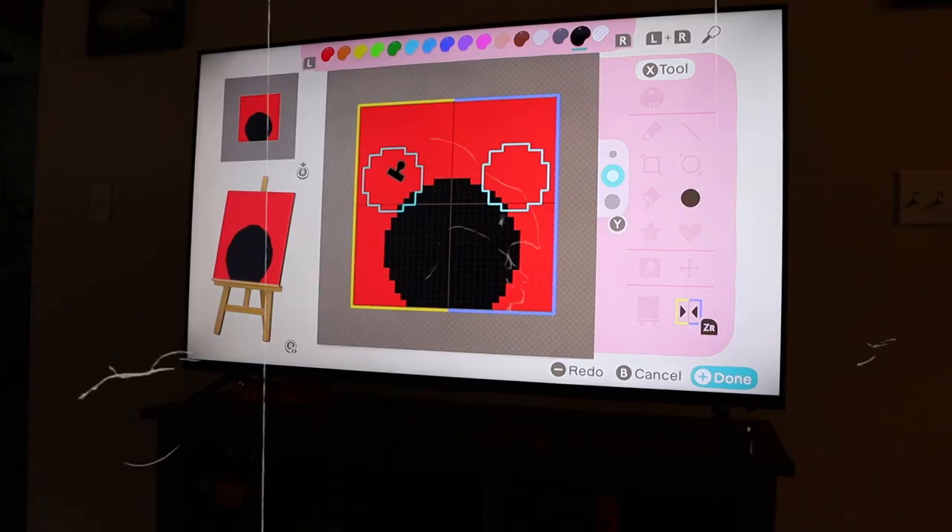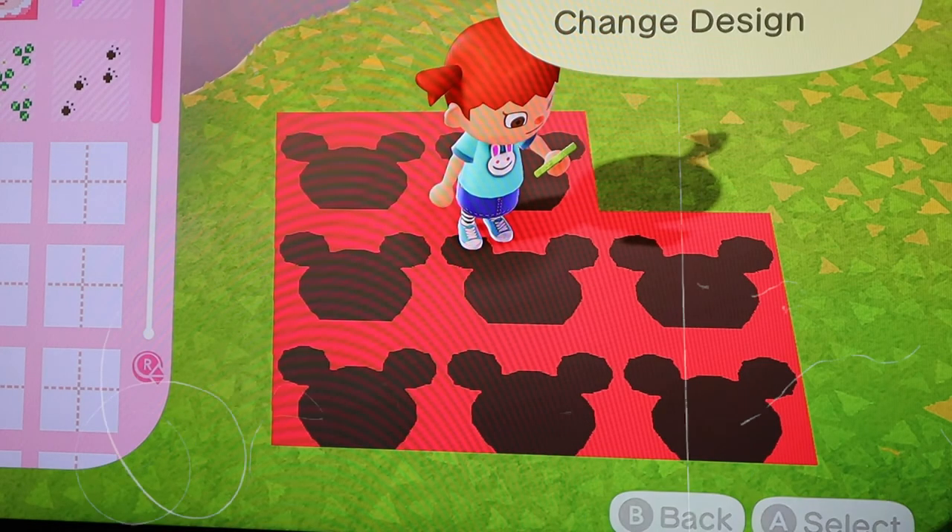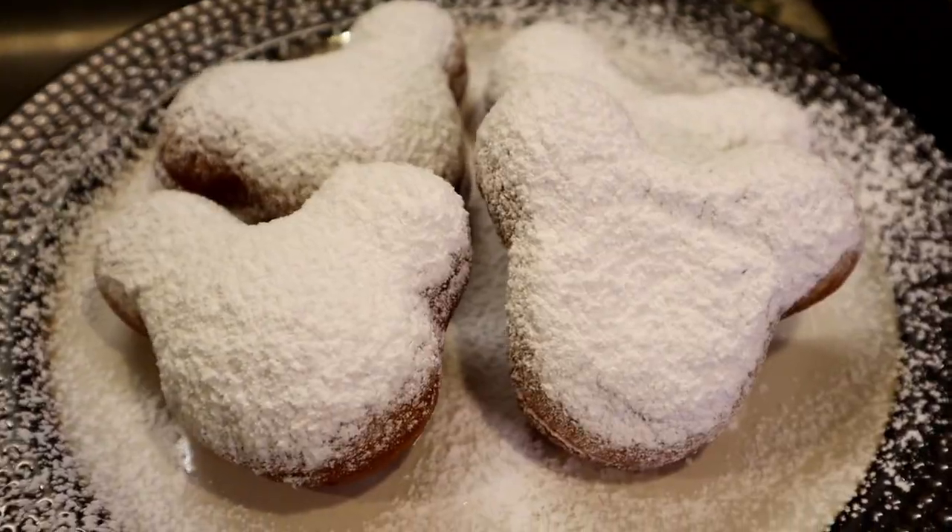Hey guys, welcome back to our channel. We've been in quarantine for a long time now and we're really missing Disney and the park, so what better way to reminisce on our Disney days than to make something Disney related. Today we're going to be making some Mickey beignets and mint juleps.